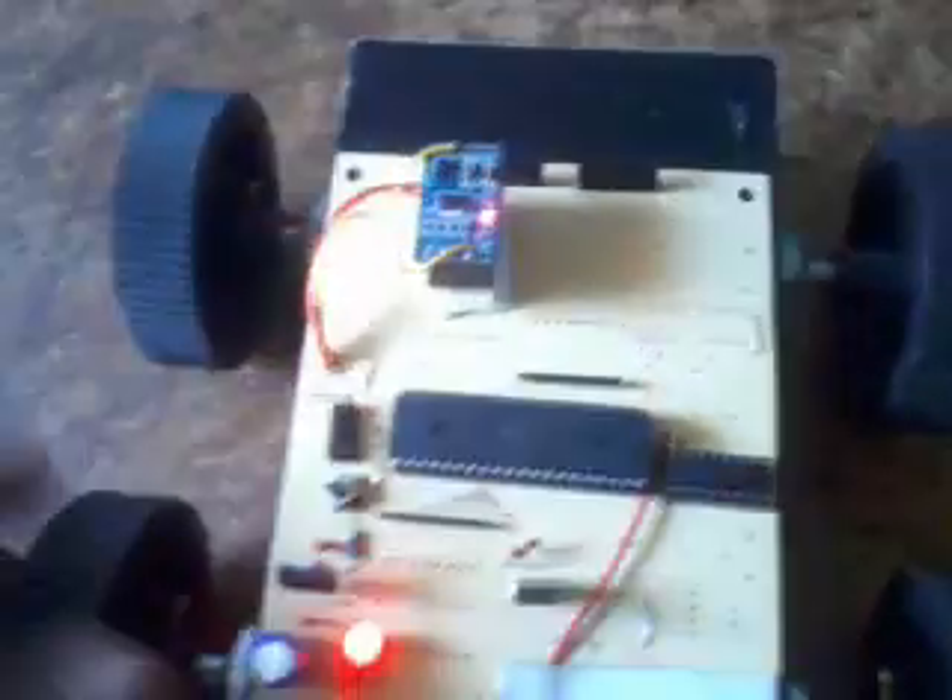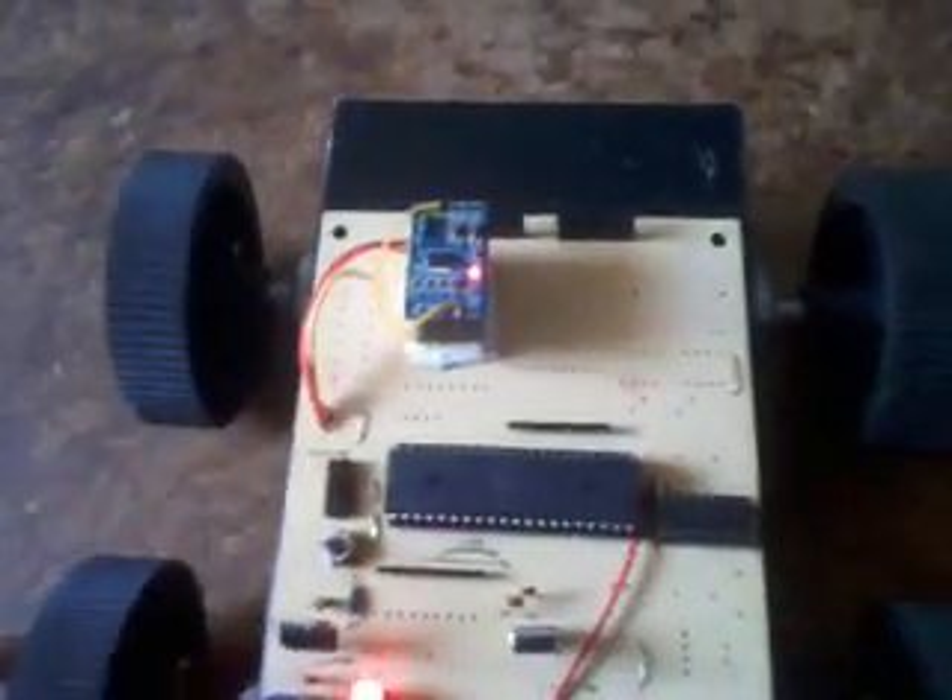Here we are using the power supply: 9V and 12V with 1A bridge rectifier, filter capacitor, 7805 regulator, and LED. There are 4 free wheels. We are using the ATmega32 microcontroller and L293D motor driver. The MEMS sensor operates on the Y axis of the XY coordinates.